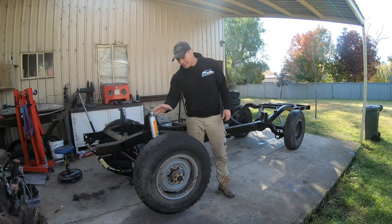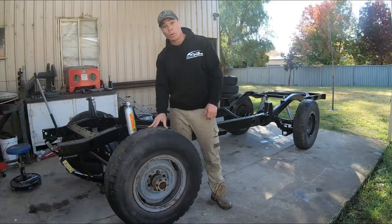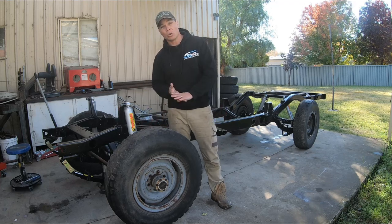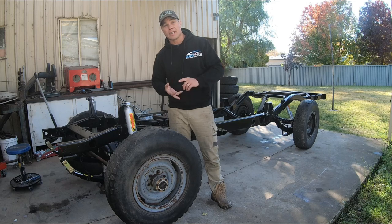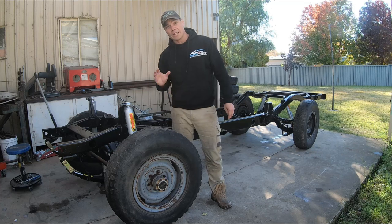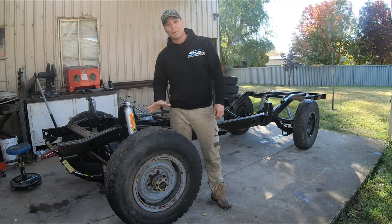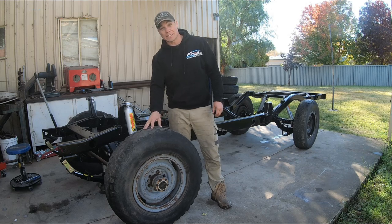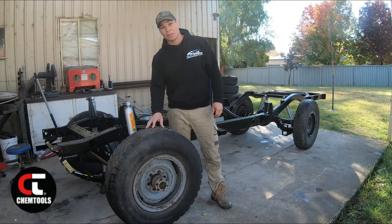Welcome back to the 40 channel. Over the next few episodes we're going to be doing a full knuckle rebuild — stripping everything down including all our brakes, wheel cylinders, removing all the bearings and seals, the whole lot. We'll clean it all out, inspect it, and put all new gear back in, thanks to Online Auto Parts and Chemtools, and hopefully it'll be good as new.